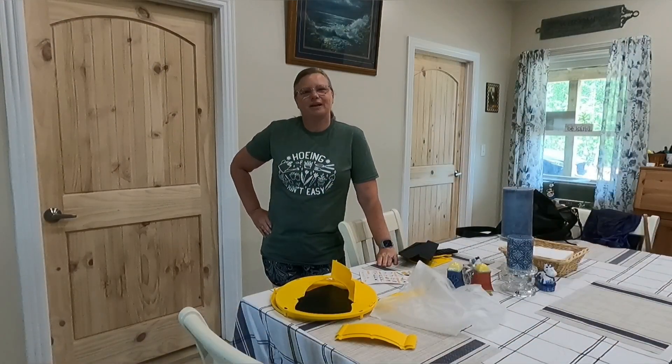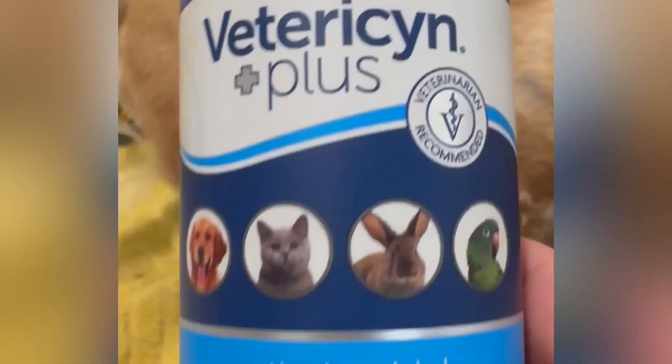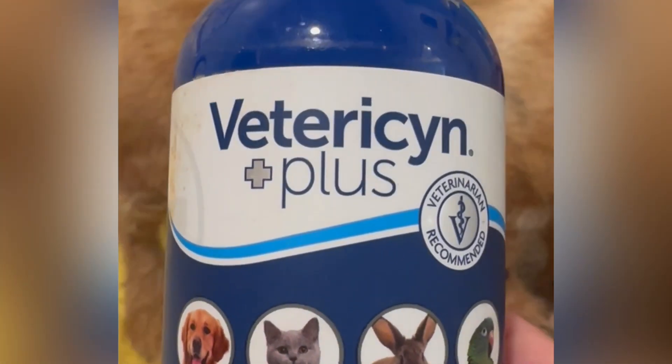Hey guys, I'm right here from Hedgehog's Homestead. Norman got bit by something — it's looking better already, and this is what I'm doing to take care of it. I'm using some of this VetRx Plus.